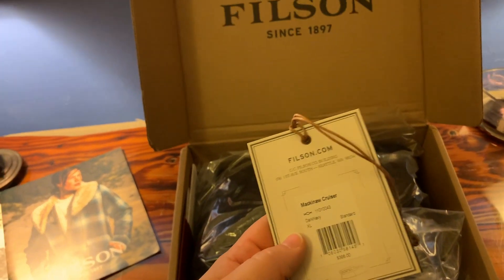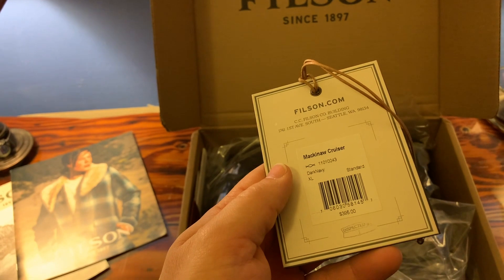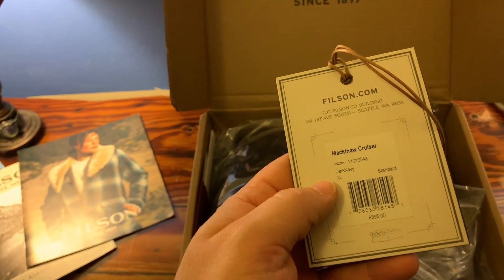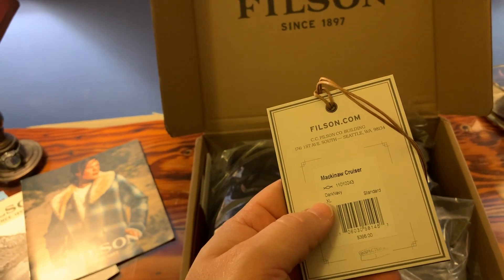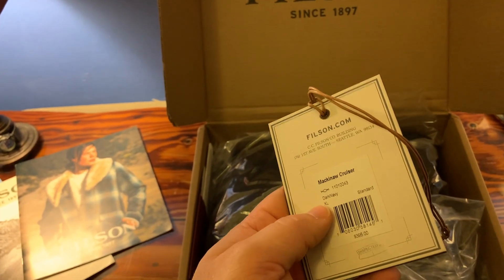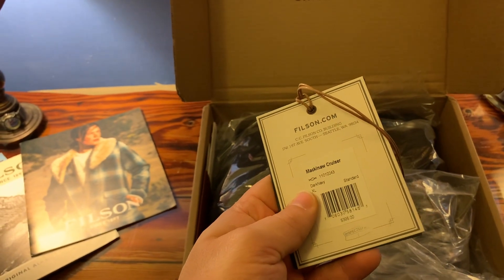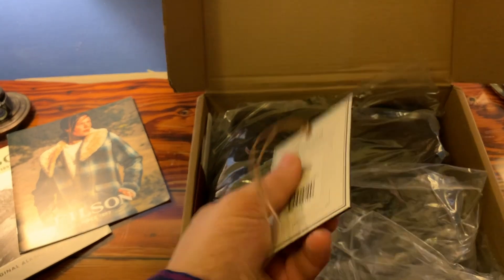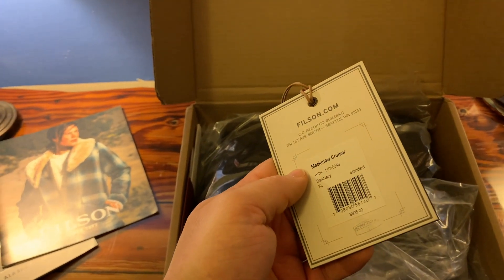The only thing I noticed was that the sleeves were a little long on me. I have kind of short arms, but that problem was remedied really quickly — there are two buttons on the sleeves and you can cinch those down to the smaller size, and then you won't have that problem anymore and the coat feels just fine.